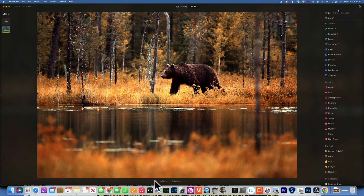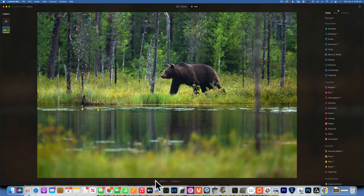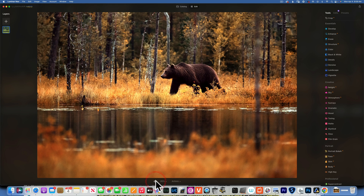This looks good to me. I'll accept this and here is our whole image before and after — this is how we change summer into autumn in Luminar Neo. Let's see this one more time, before and after. Thank you so much for watching. My name is Skylar Ewing and I will see you in my next video.